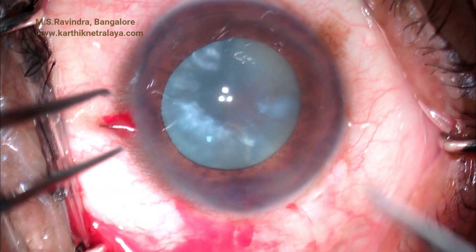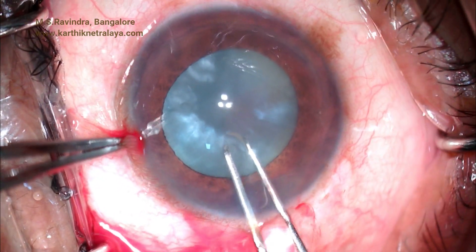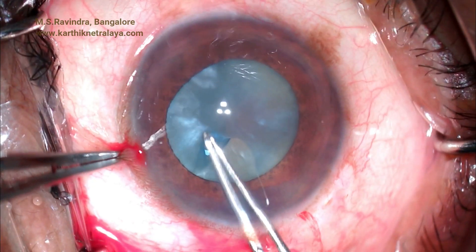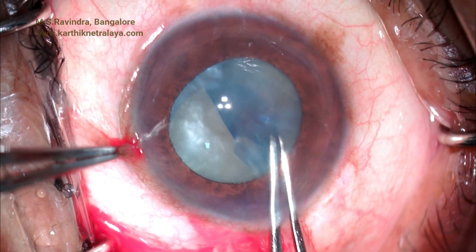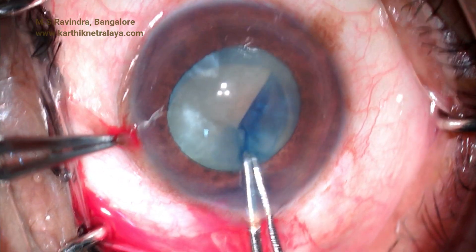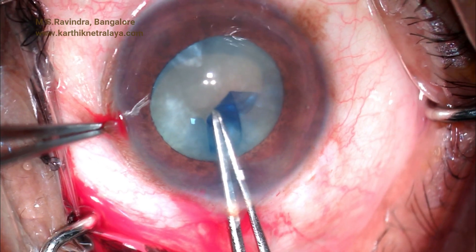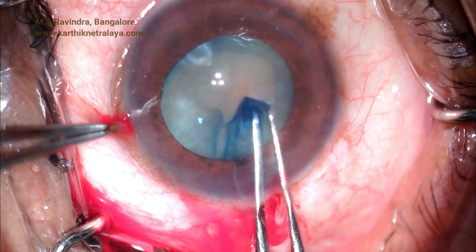Utrata forceps is used to initiate a rhexis from the puncture that was made. One arm of the puncture has gone to the periphery, so that is picked up, the capsule is pulled radially inwards, and the rhexis is completed. This way an intact rhexis is obtained, though it is large and eccentric.